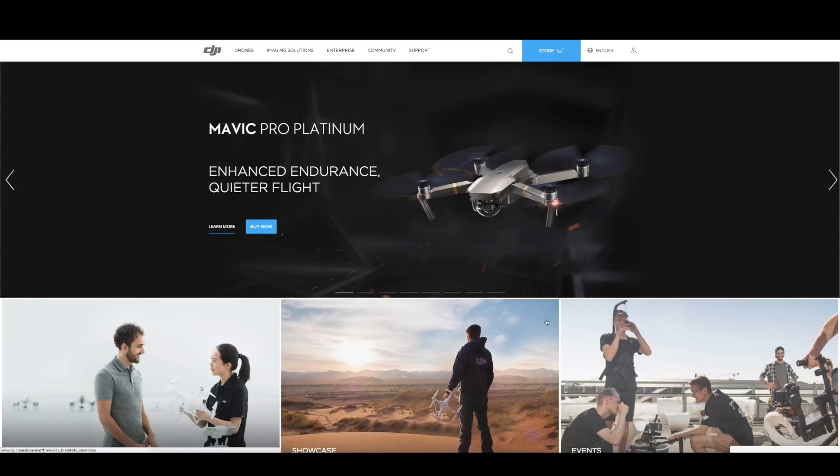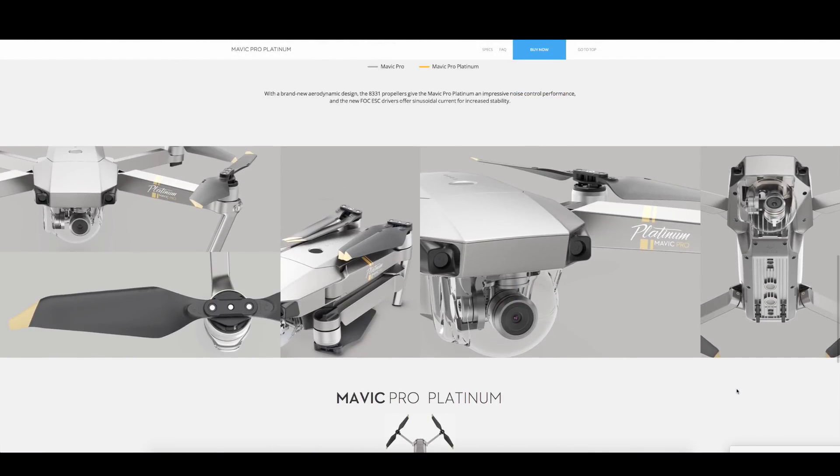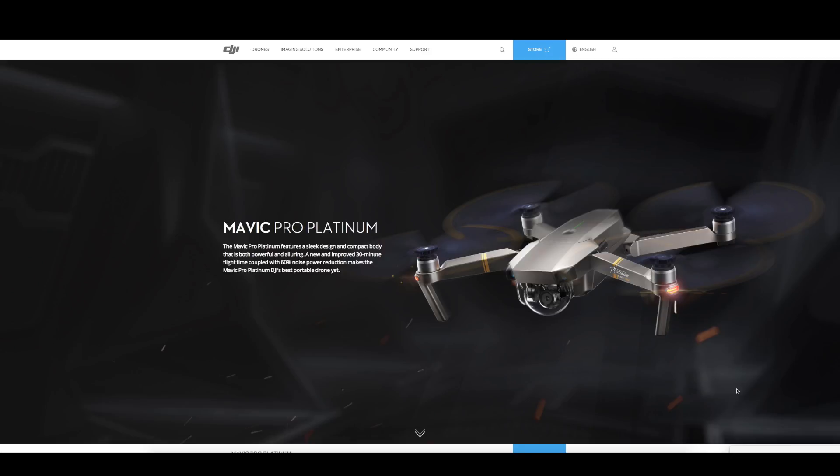What makes the DJI Mavic Platinum better, which just came out this week? Does the new improvement really justify the $100 price tag? In this video, I'm going to explain the new technology that DJI has implemented on this Platinum version so you can decide whether or not this $100 is worth it. The slogan 'Enhanced Endurance, Quieter Flight' kind of gave away the improvement, but I'm very curious exactly how DJI achieved less noise while also elongating its flight time.